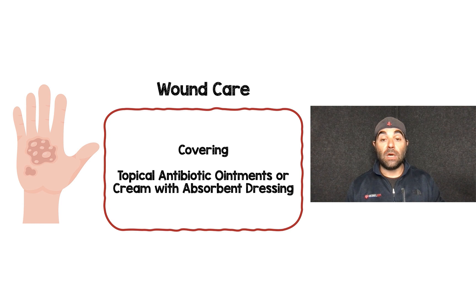The next part of wound care is covering. The simplest approach is to apply a topical antibiotic ointment or cream and then some type of absorbent dressing over it.